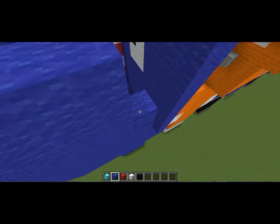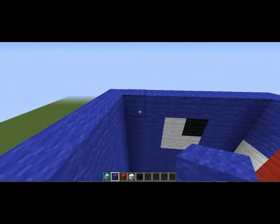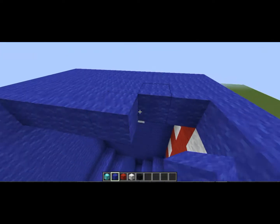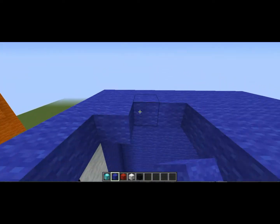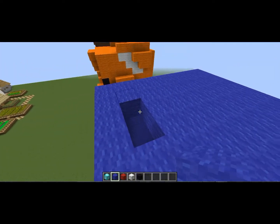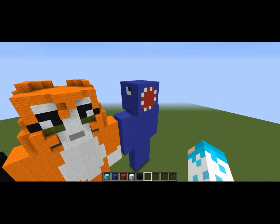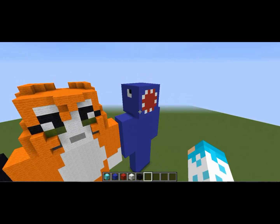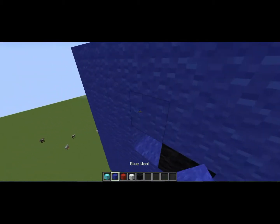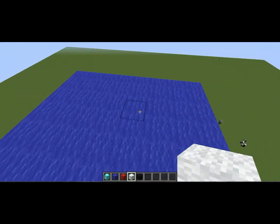That's pretty much it. I know this build didn't really have much, but at least it's a good build. I hope you guys enjoyed this — I know it was very quick to build. Wait, this eye here is meant to be one lower, so my apologies — one down like that and then do the same thing to the other side.